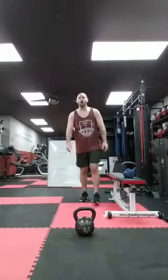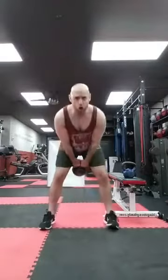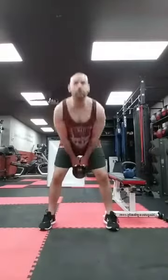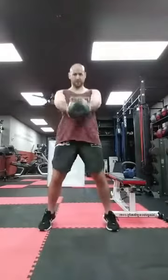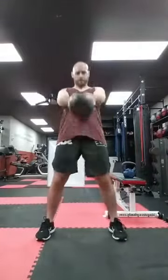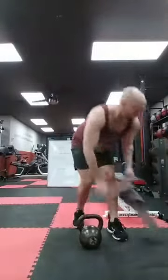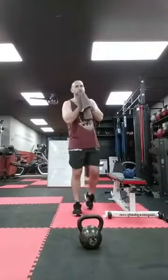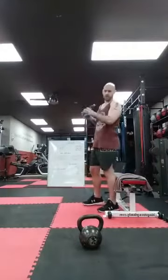Alright guys, right back into the second round of hurricane number two. 20 swings, 10 pistol squats each leg, 100 jump rope skips — round two of three. Deep breath. Ready? Let's go. Pop the hips, squeeze the glutes. One, two — inhale, exhale — three, four, five, six, seven, eight, nine, ten — halfway, ten more. Ten, nine, eight, seven, six, five, four, three, two, one more — bam. Good.